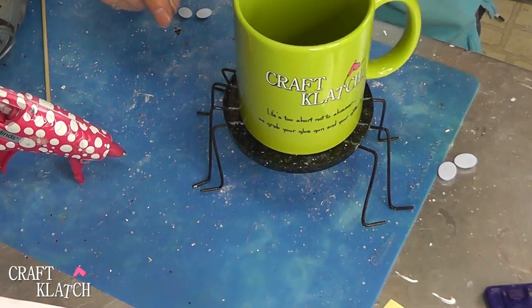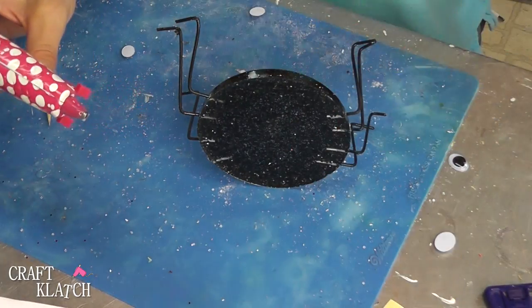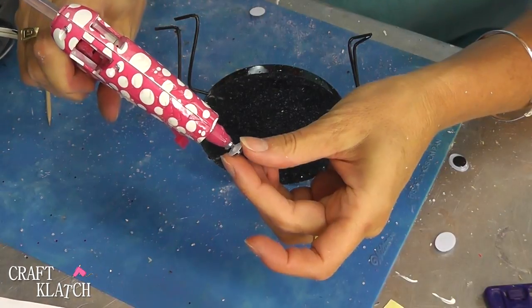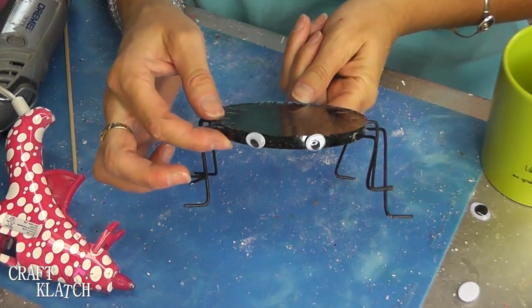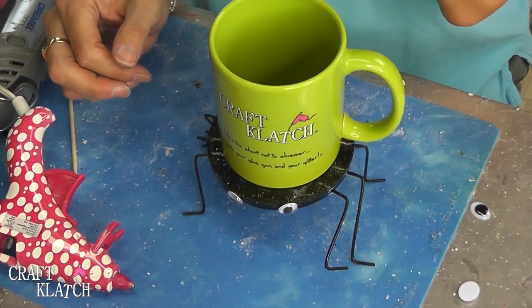And it will hold a cup. Now I feel like you need some eyes, so we're going to glue some on. I have some oval eyes that I think will fit on there pretty well. I'm using hot glue — you could use different glue for sure. Now you have your eyes on there and you have your spider coaster, and he looks kind of cute. Put him down, put a drink on him, and you're good to go.